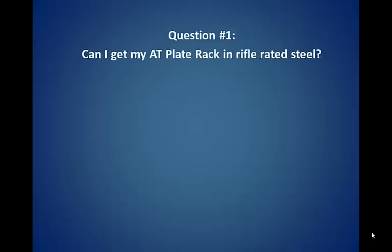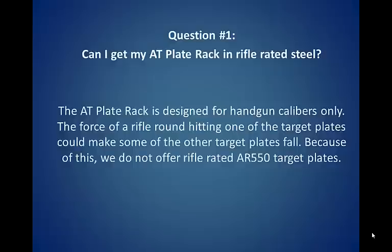Question number one: Can I get my AT plate rack in rifle rated steel? The AT plate rack is designed for handgun calibers only. The force of a rifle round hitting one of the target plates can make some of the other target plates fall. Because of this, we do not offer rifle rated AR550 target plates.